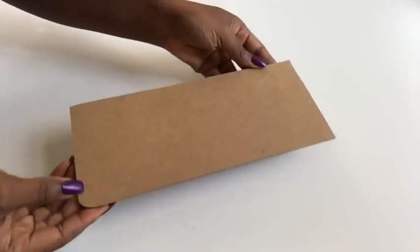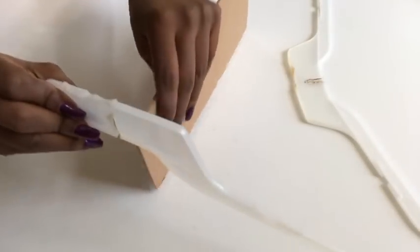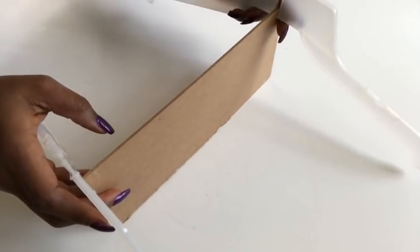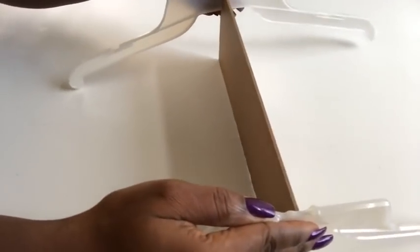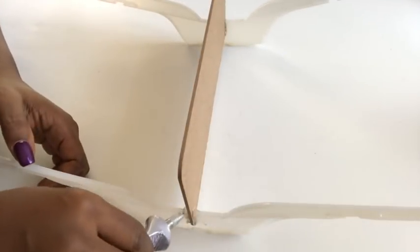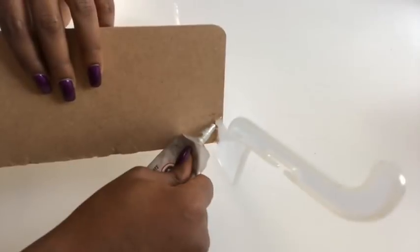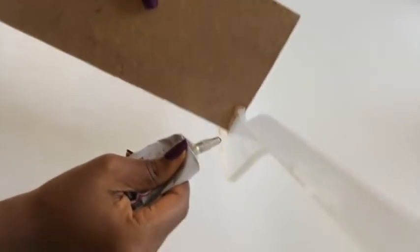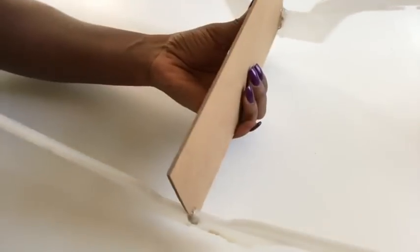Now that I've gotten my board, I'm going to be inserting the hangers into the board. Make sure that the hangers fit tightly to the board and are properly flushed. I'm using a strong adhesive — E6000 glue — to join all the parts together. When applying the strong adhesive, give a generous amount all the way through to make sure it stays strong and sturdy.